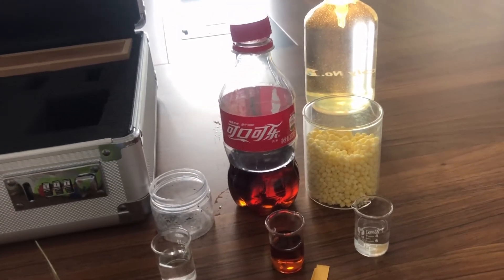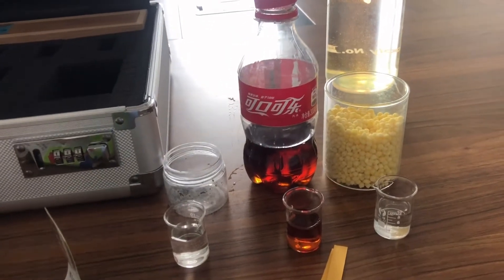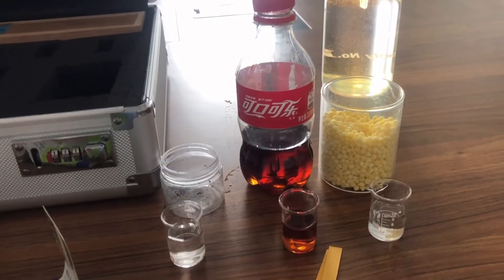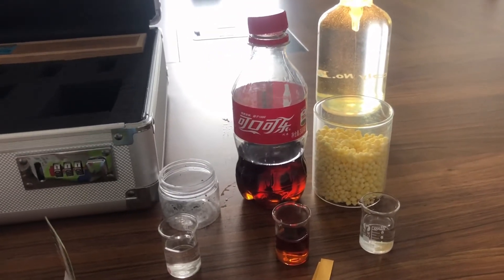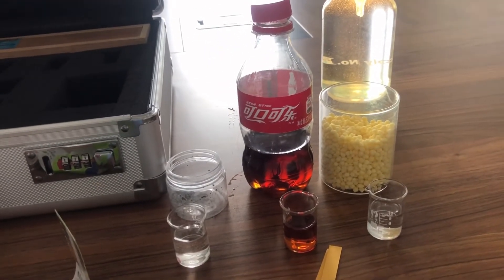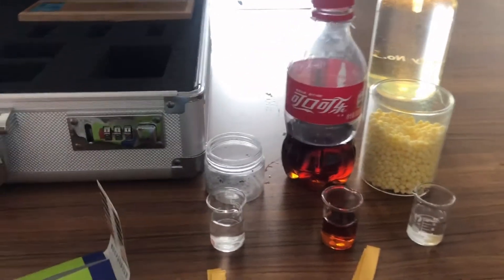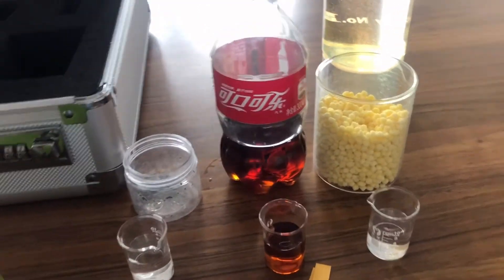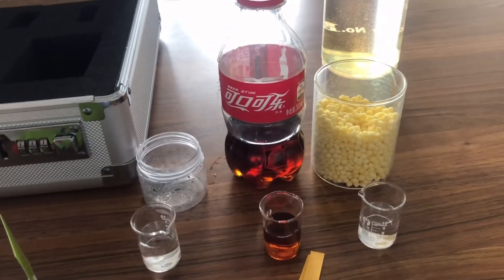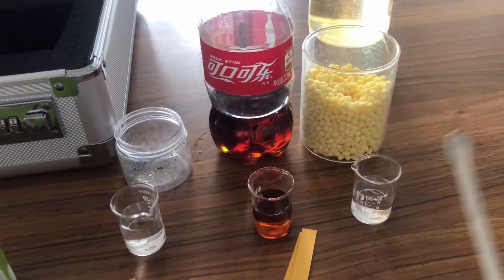Such problems include the pH value becoming imbalanced in the soil. Our product can solve this problem. I will do an experiment to show you its function. First, this is cigarette ash, this is Coke, and this is the Sunny granules.